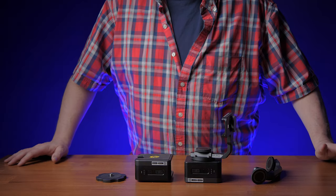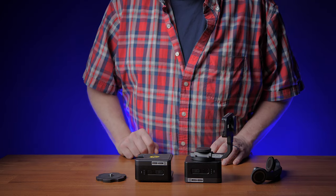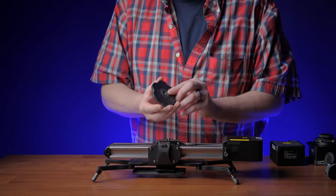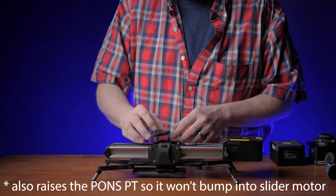So in the box, you're going to get four parts: the pan head, the tilt head, the connector arm, and a mounting plate. Assembly is fairly straightforward. The first thing you want to do is put on your mounting plate, which is going to provide a more stable surface than if you just mounted it directly to the slider.